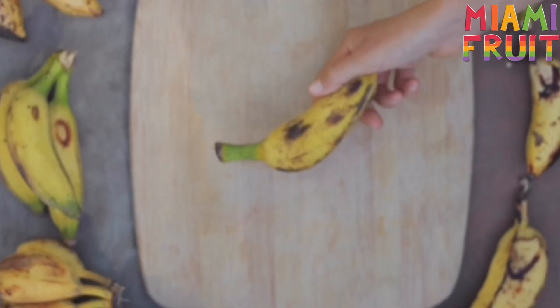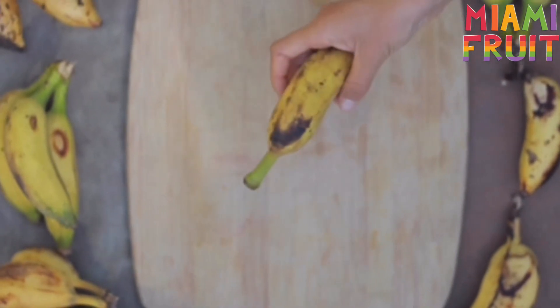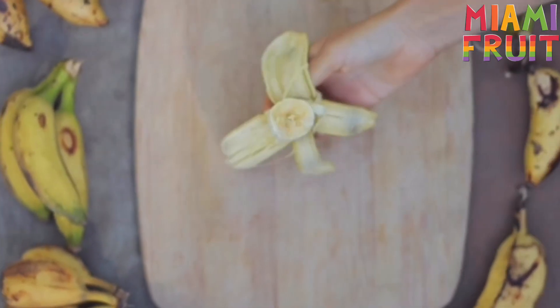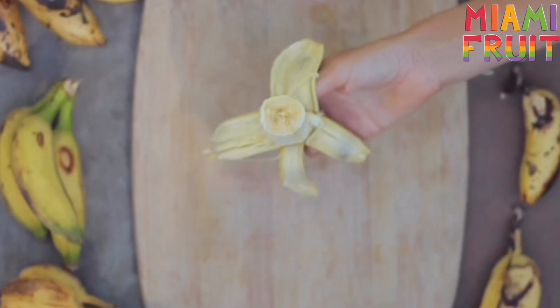This is a Brazilian banana, also known as apple banana in Hawaii, and it's a common banana variety that you'd find at a farmer's market in Hawaii. It's also very common in Brazil, hence the name Brazilian banana. It has a slight orange tint on the inside and tastes a lot like apple candy.